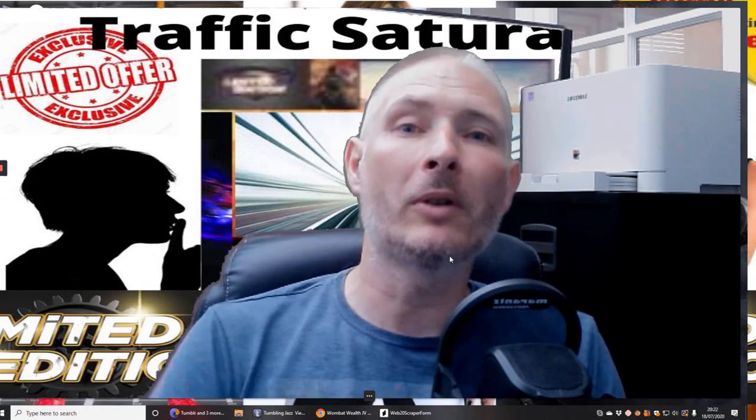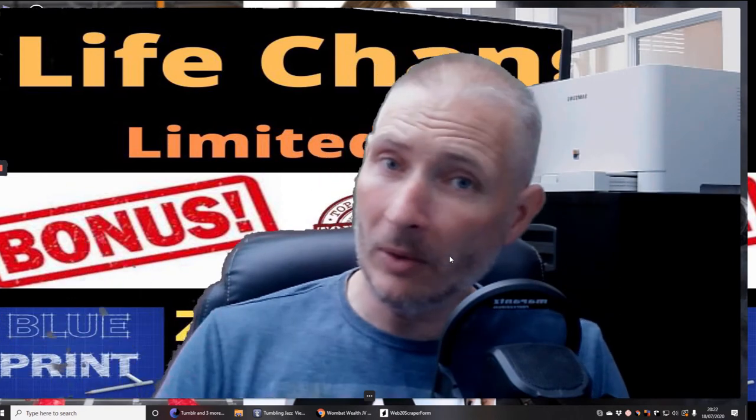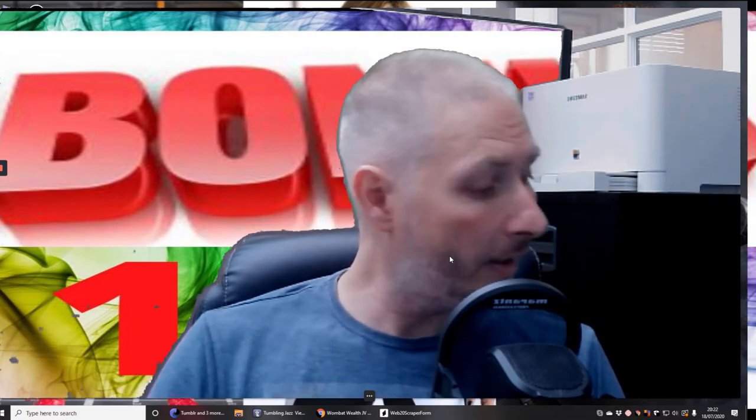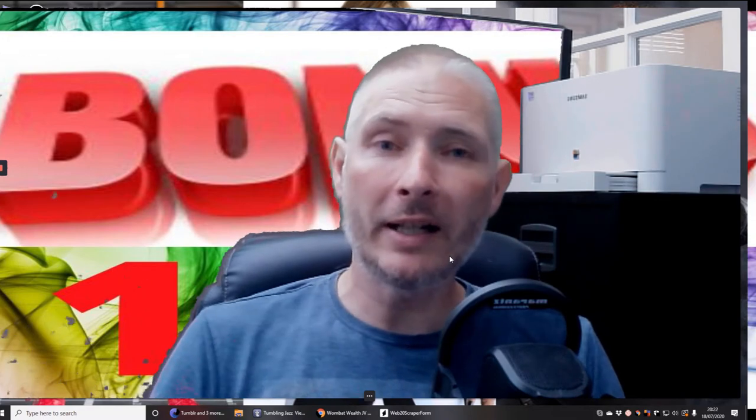If they decide they want to buy something in the upsell — whether it's $67, $97, or $297 — you're going to get that full amount. Dawud might keep the email, but you keep 100% of the commissions. This is why it's really going to work, and this is why I really like promoting Dawud Islam's stuff — he genuinely supplies you with things that are going to help you.